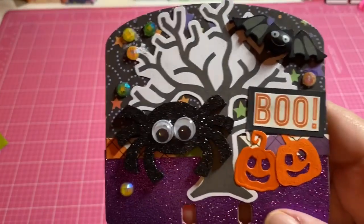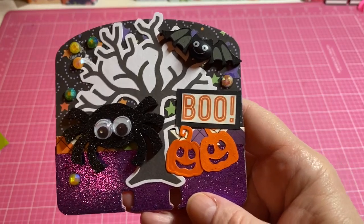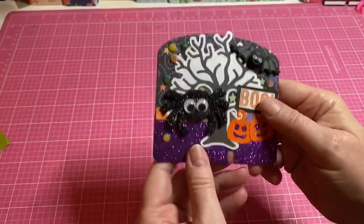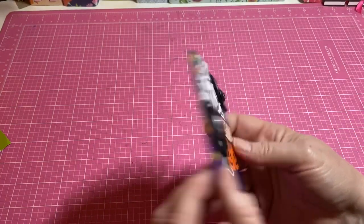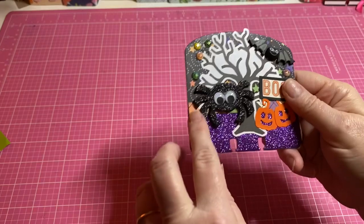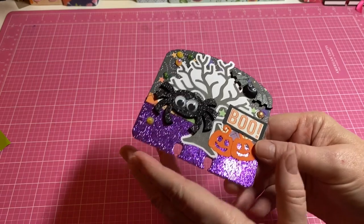I wanted to show you the memory dex that I'm going to send her. I usually do pinks and stuff but I decided to go with something that maybe she would like. Here is the memory dex I created. I make mine pretty thick — I cut out two pieces of craft paper in the center and then layered it up. I also cut out glitter paper using my memory dex die.